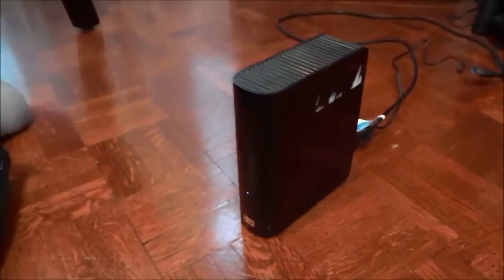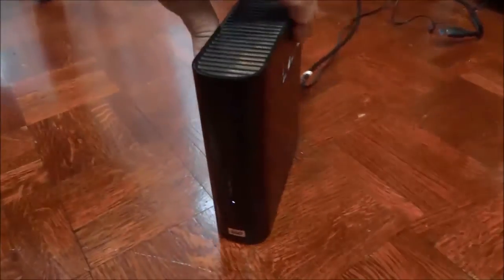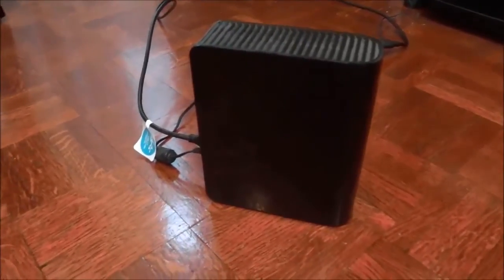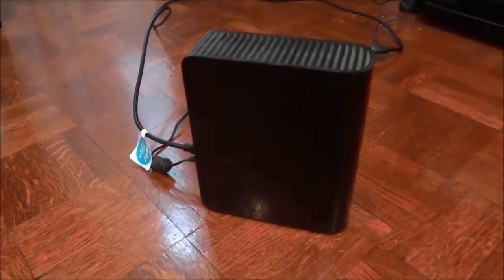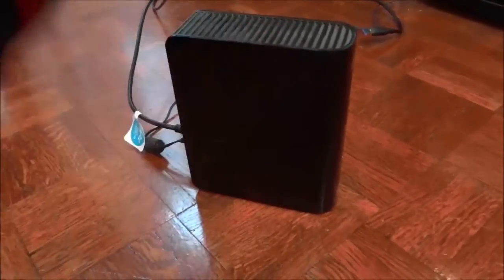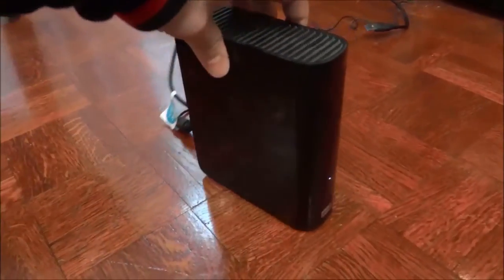And that's basically it. In this video, I just wanted to do a review of the Western Digital MyBook Essential 2TB External Hard Drive. I have outlined the functions and features and told you about my personal opinion on this hard drive. That's all I have for you today — thanks for watching.